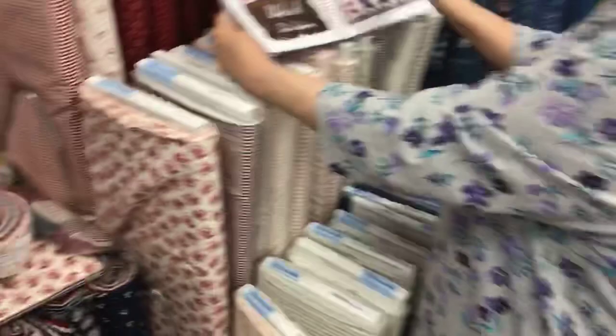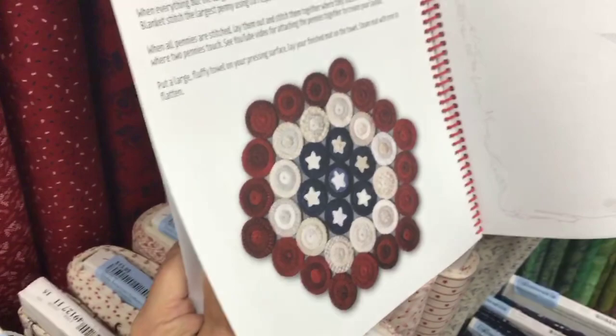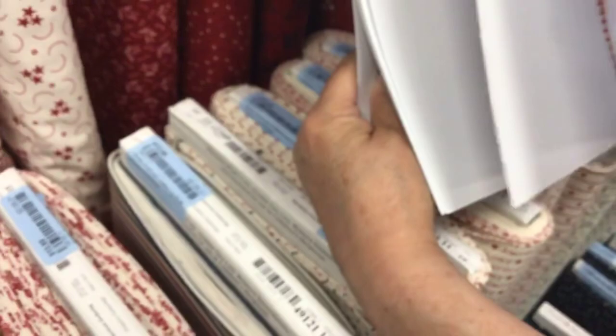In the back of the book, it's got wool projects. Look at that beautiful wool mat — isn't that beautiful? We do have all her wools back there, so come and check that out. We have them in all sizes, and here are all the patterns in the back. Isn't that just lovely? I just think that is so pretty.